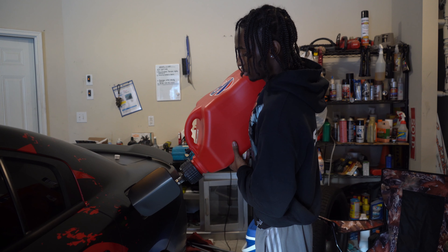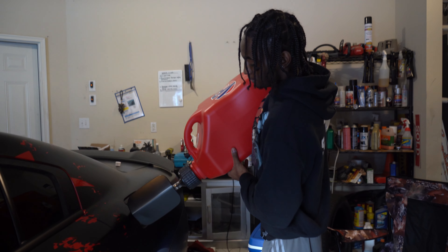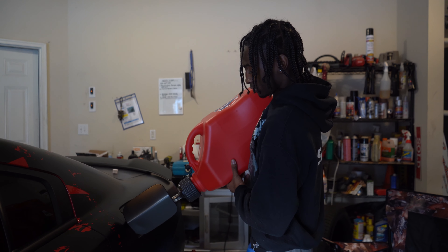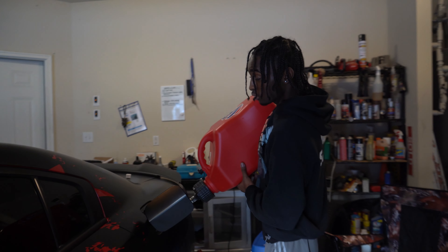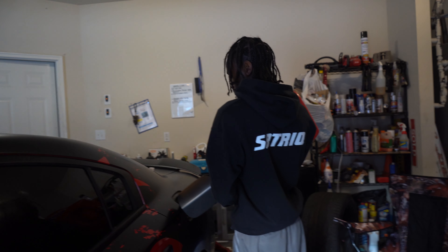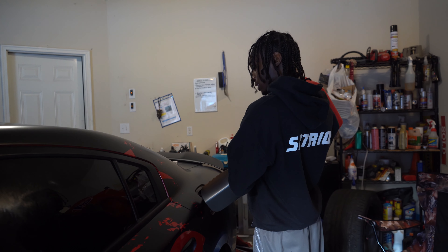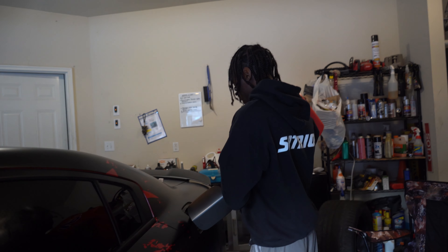What do y'all think it sounds like from the last video? I think it sounds like the baddest thing out there. Someone in the comments said 'devil cat' — and it kind of fits. It sounds like everything is the devil — the supercharger, everything you hear — it literally sounds like what the devil is screaming.